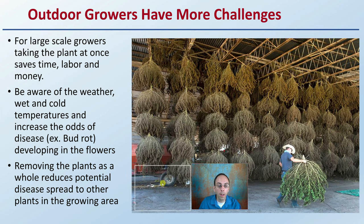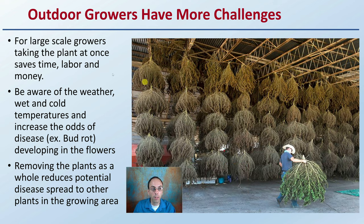For outdoor growers, there's a little bit more of a challenge, especially for large-scale growers. Taking the plant at once saves time, labor, and money, but it is a lot of labor. Be aware of wet and cold temperatures and the increased odds of disease — for example, bud rot — developing in the flowers. Removing the plants as a whole reduces the potential for disease spread to other plants in the growing area, which is why it's advantageous for outdoor growers to remove entire plants.